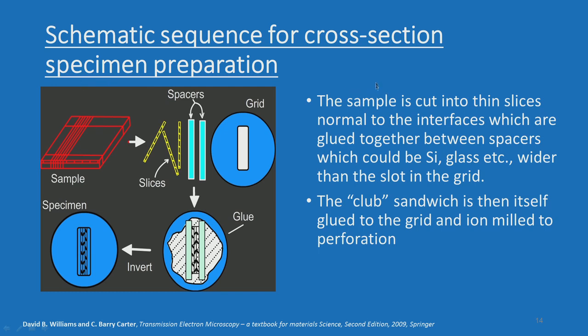If you want to produce a cross-section specimen, here are the procedures. The sample is cut into thin slices normal to the interfaces, glued together between spacers — which could be silicon, glass, etc. — wider than the slot in the grid. The 'club sandwich' is then itself glued into the grid and ion milled to perforation. The whole thing is put into the spacers, tightly glued into the grid, and then finally ion milled so that you can see the cross-section specimens.